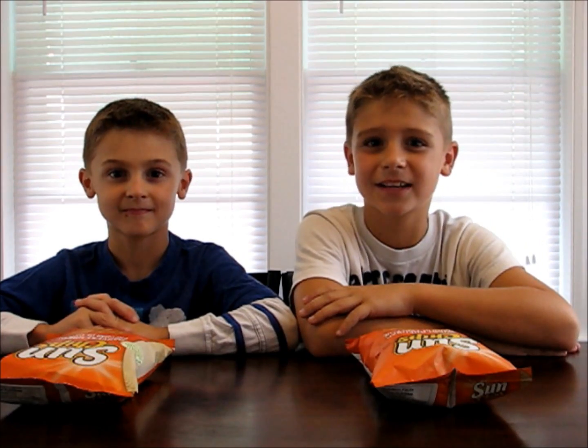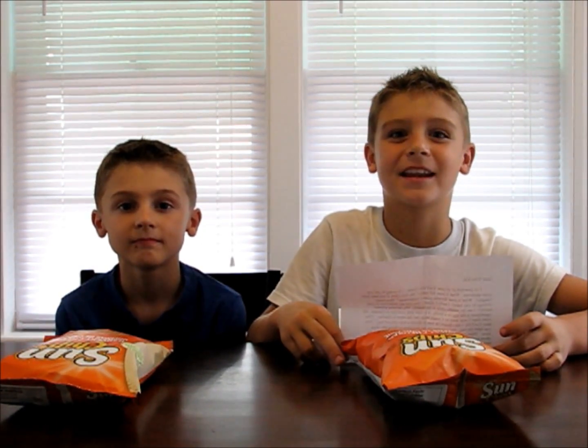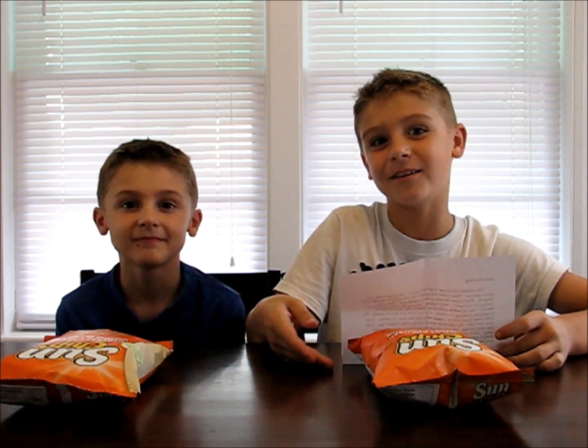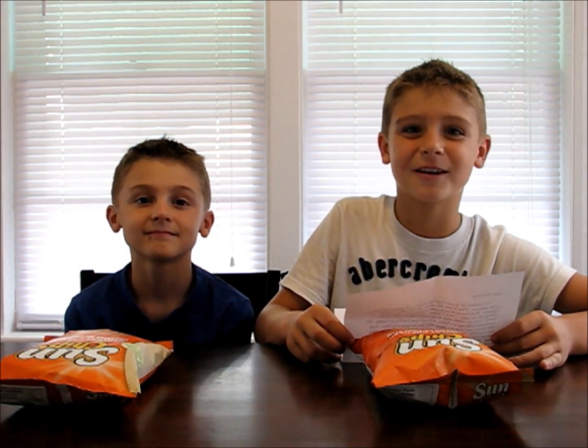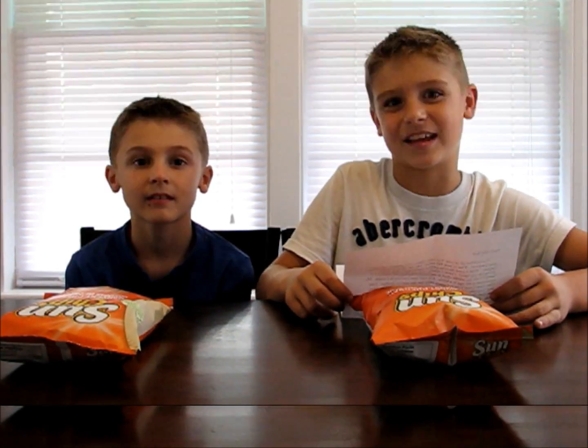Today we're going to be shrinking a bag of Sun Chips. I got this idea from Michael T from Kinetic. He said my next YouTube video should be how to shrink a Sun Chips bag, so here you go Michael, and thanks for the letter. You can mail me a letter or a piece of artwork at the address listed below, and you may be in my next video.